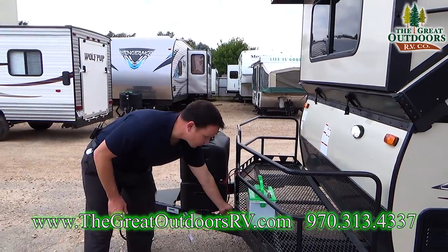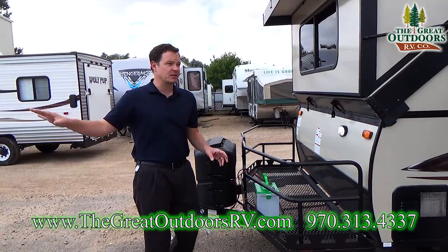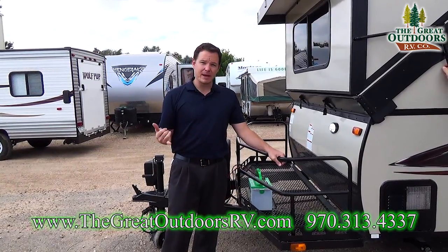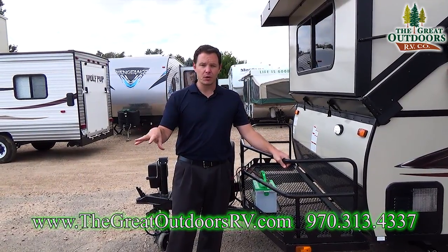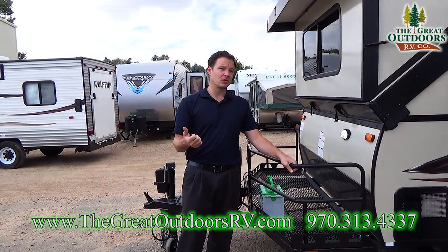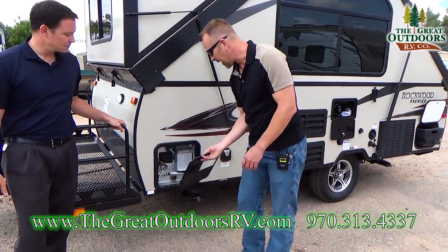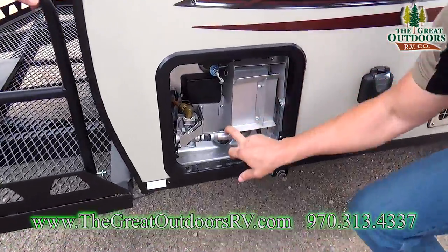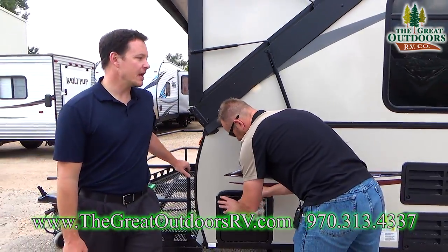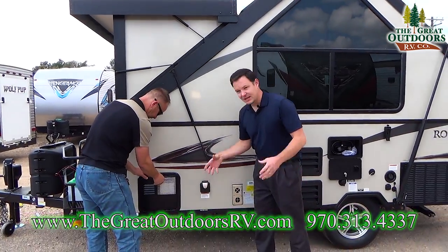There's a solar plug here, so if you want to hook up a solar panel — which they carry in their full parts store — this is specifically wired for the Zamp controller. However, Go Power makes a very nice connection for their portable systems and I recommend those solar panels as well. This also comes with a six-gallon direct spark ignition gas water heater, and a 30-amp connector with the cord already included with the coach in a nice little bag.